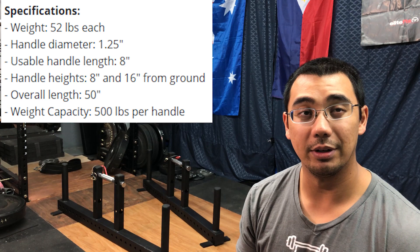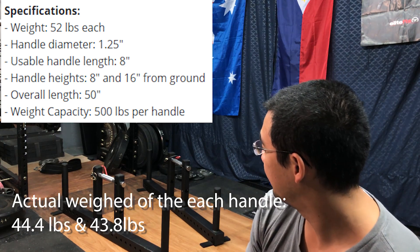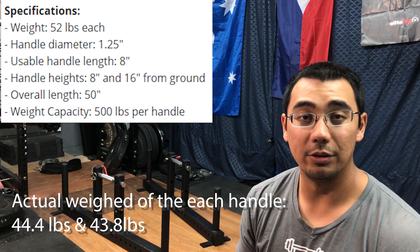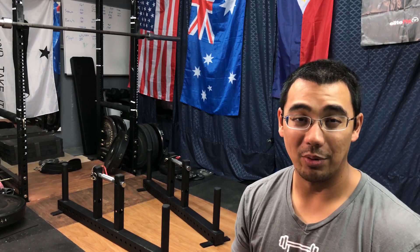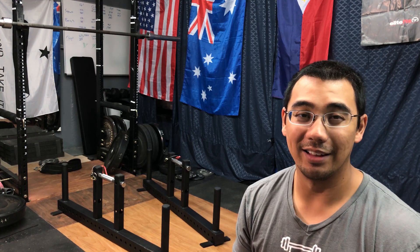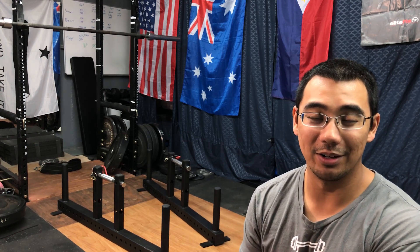They're rated at 50 pounds each — I haven't put them on a scale yet. They're both rated to hold a capacity of 500 pounds each. My deadlift is currently at 495, so that's two hands, meaning I doubt I'm going to be able to test the weight capacity anytime soon. When I do hit that point, there probably won't be enough room for the amount of 45-pound plates I'd need to load up.